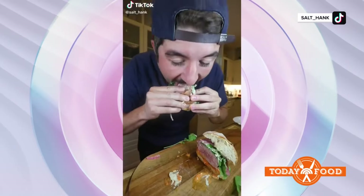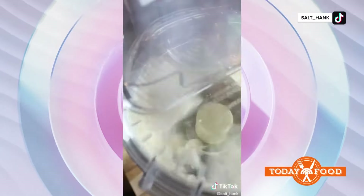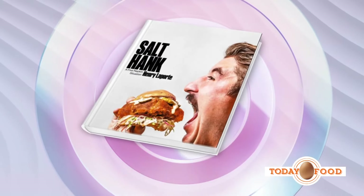This lamb burger is so famous that it went viral — 71 million views. Nobody even knew a lamb burger could go viral. You can find it in his new cookbook called Salt Hank: A Five Napkin Situation. That's a great title. Just scan that QR code.